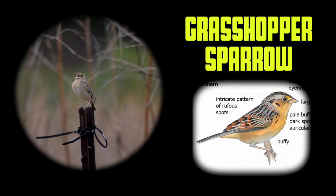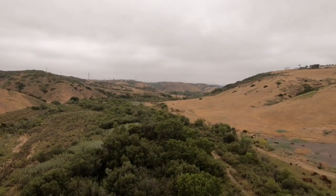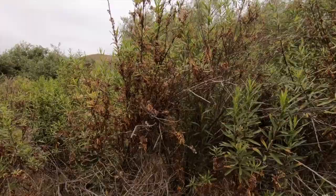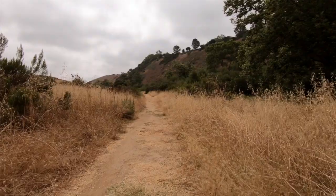Right now I have an amazing look at a grasshopper sparrow just perched right out in the middle of the open. Grasshopper sparrows around here are usually really secretive, so that is really special — definitely my birding highlight of the morning. Now the sun is starting to come out so I'm going to start heading back because I'm starting to get hot.